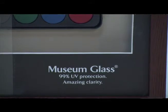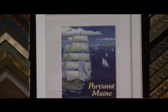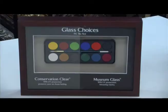There are a few different types of glass we use. My favorite is called museum glass — it has great anti-glare properties and also protects 99% of harmful UV rays. Another glass we use is called conservation clear. It is clear to the eye, it does have some glare, but it also has great UV filtering properties.